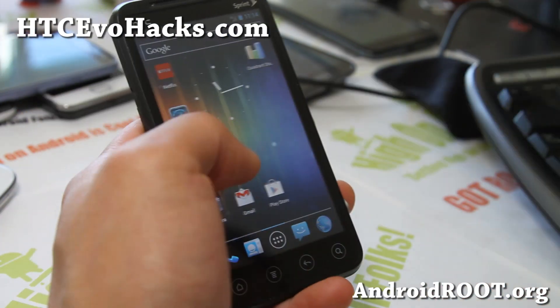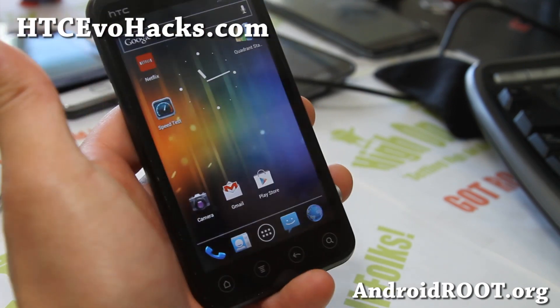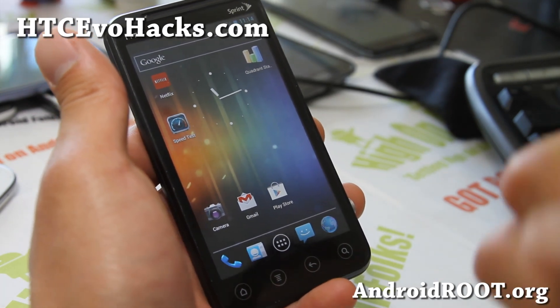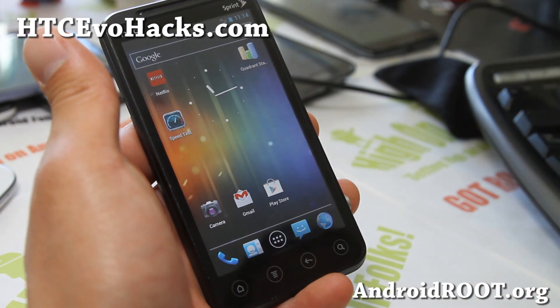I've actually seen this ROM progress and it's looking better every week. Hopefully one day it's going to get really stable with all those other things working. But in the meanwhile, try out this ROM and let me know what you think.